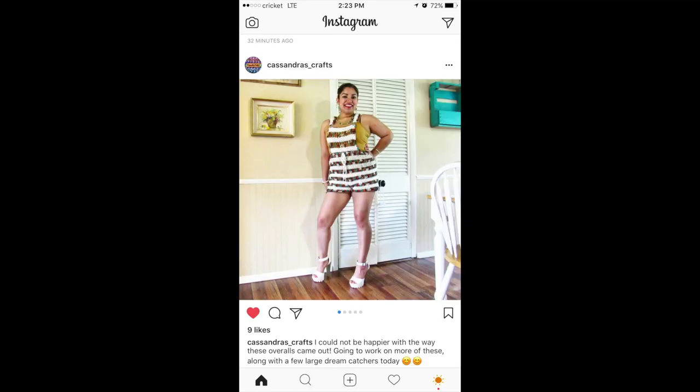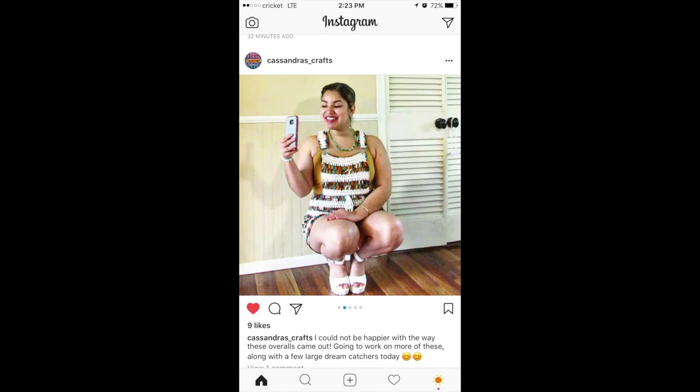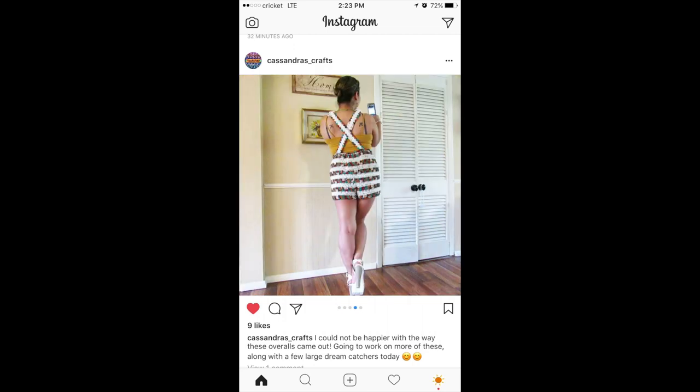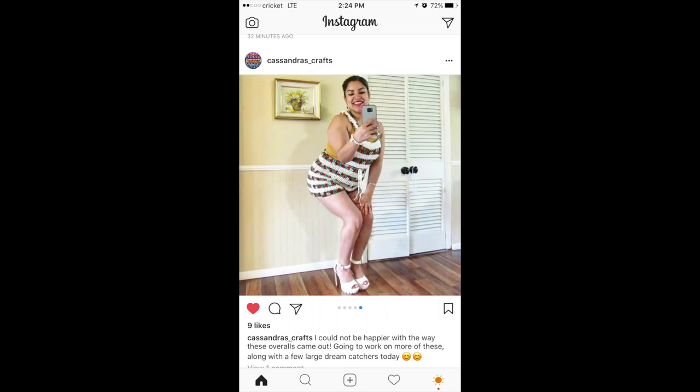Before we get started, I would like to give a huge shout out to Cassandra Crochets on Instagram. She followed my overall tutorial pattern and tagged me in her finished product — I must admit it looks wonderful. Thank you Cassandra so much for watching, I hope you enjoyed the tutorial. Make sure you go and check out her page on Instagram, she has some beautiful products. And with that said, let's jump right into this tutorial.